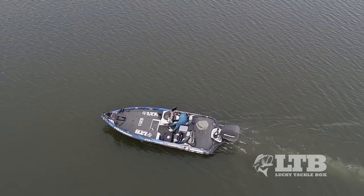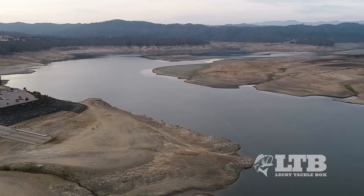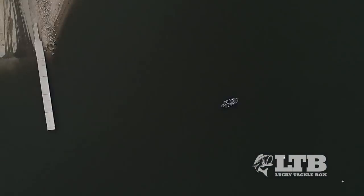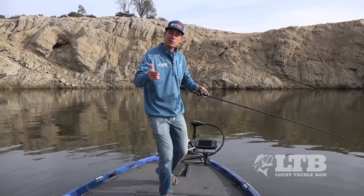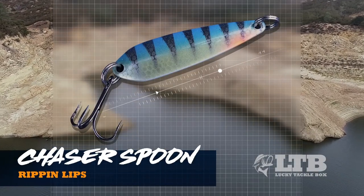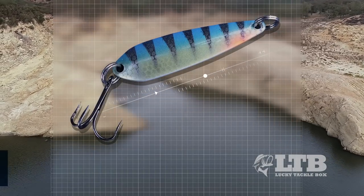Today we're gonna head out onto the water and break down vertical spooning — one of my favorite techniques for fall fishing, and it can be extremely effective when done correctly. We're gonna be breaking down rigging, retrieval, and location using the Rip & Lips Chaser Spoon, which was included in your Lucky Tackle Box. So let's get right to it, starting with rigging.